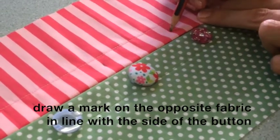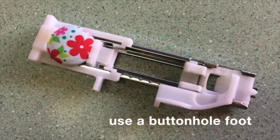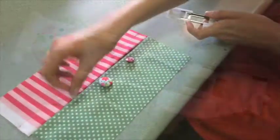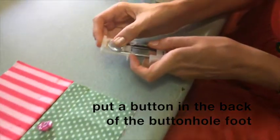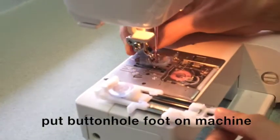Use a buttonhole foot and put it on your machine. You need to put a button in the back of the buttonhole foot so that it can measure the size of the buttonhole. It clips onto the machine just like a normal presser foot.